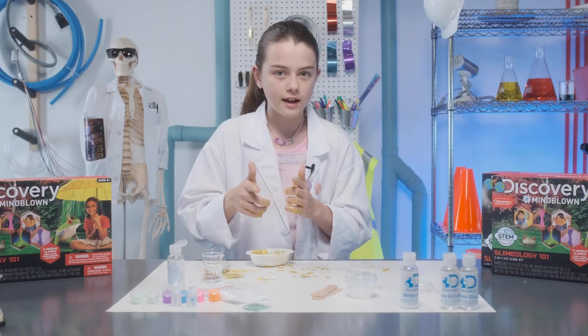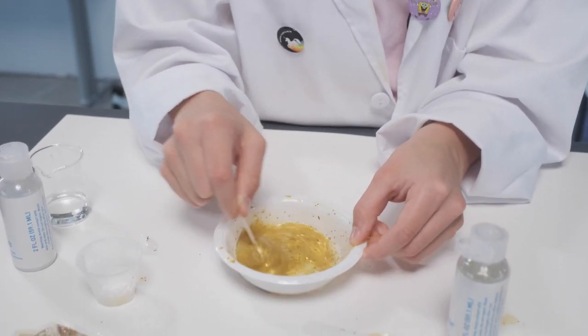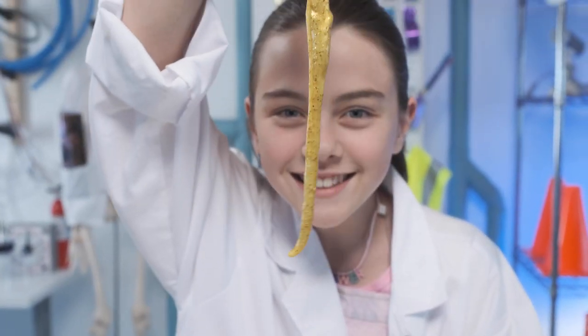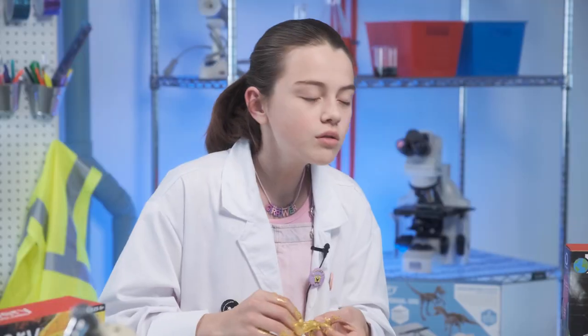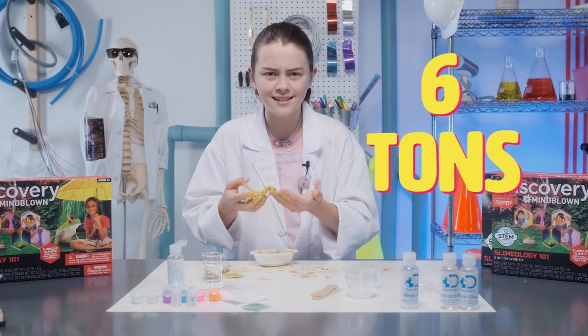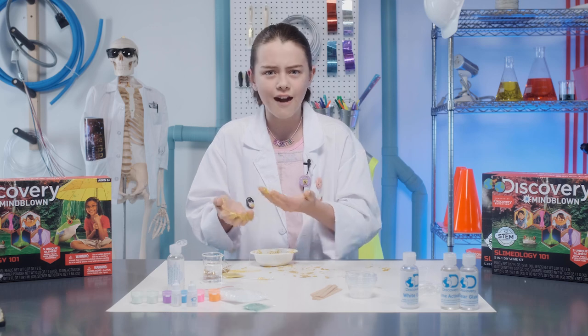Now for some rapid-fire facts. Slime is a non-Newtonian fluid, which means it can change its viscosity under force to either a solid or a liquid. Did you know the Guinness World Record for the most amount of slime weighed over 6 tons? That's almost as heavy as an African elephant!